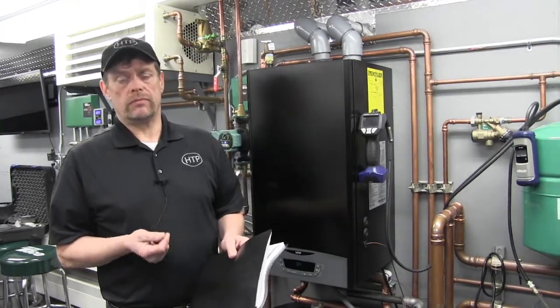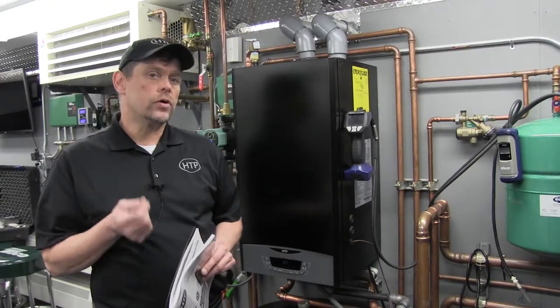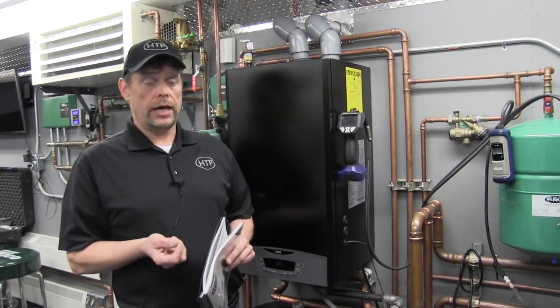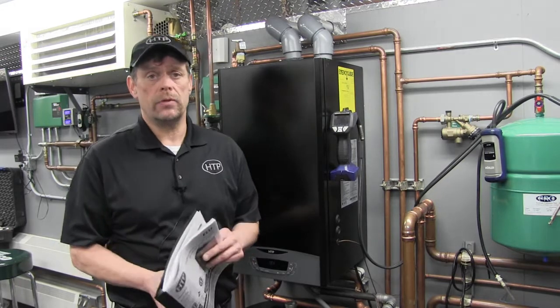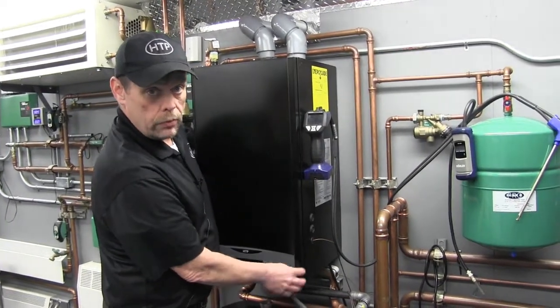To this point, we've filled our system, flushed and purged it, and we're going to power up the boiler for the first time. Prior to powering up, we want to make a couple of quick checks. We want to confirm that we have at least 12 PSI in our system, matching the pressure set in your expansion tank. We also want to make sure the air vent located on top of the pump is in the open position. When we engage power for the first time, the system will go into a six minute purge cycle. I've already removed the two Phillips head screws at the bottom of the jacket.